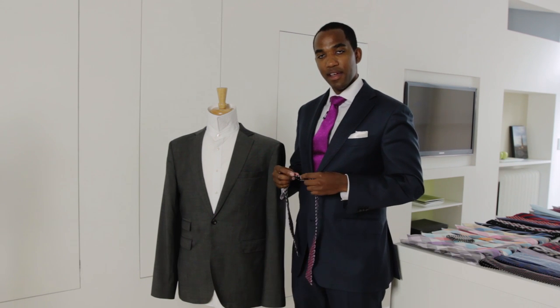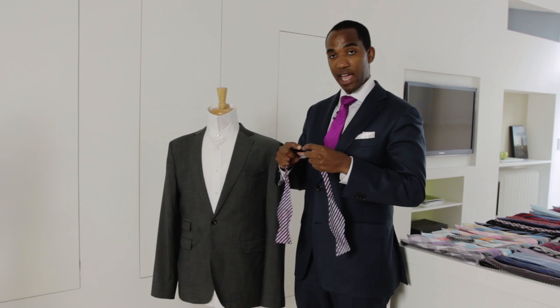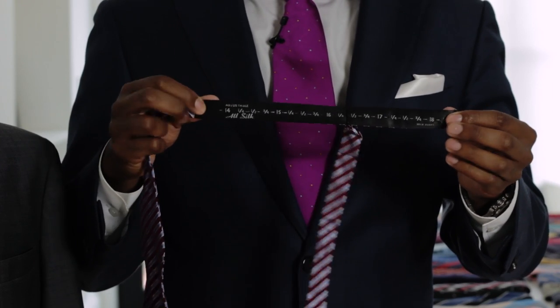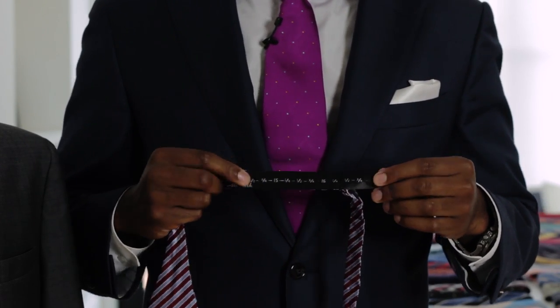So let's talk about how to find the proper length for your bow tie. Most bow ties come with an adjustable clasp. You can easily adjust it by undoing it, and then you'll see that there's a nice sizing chart along the length — just find the right size for you.